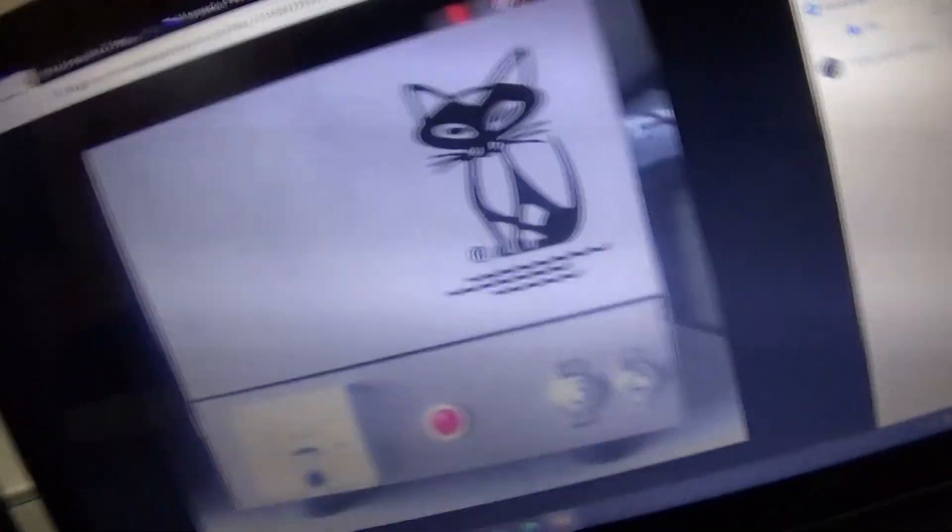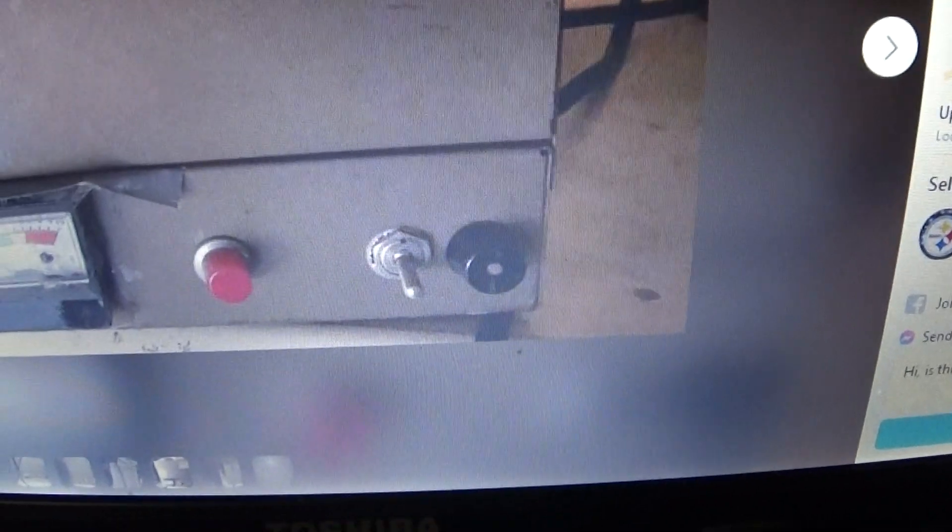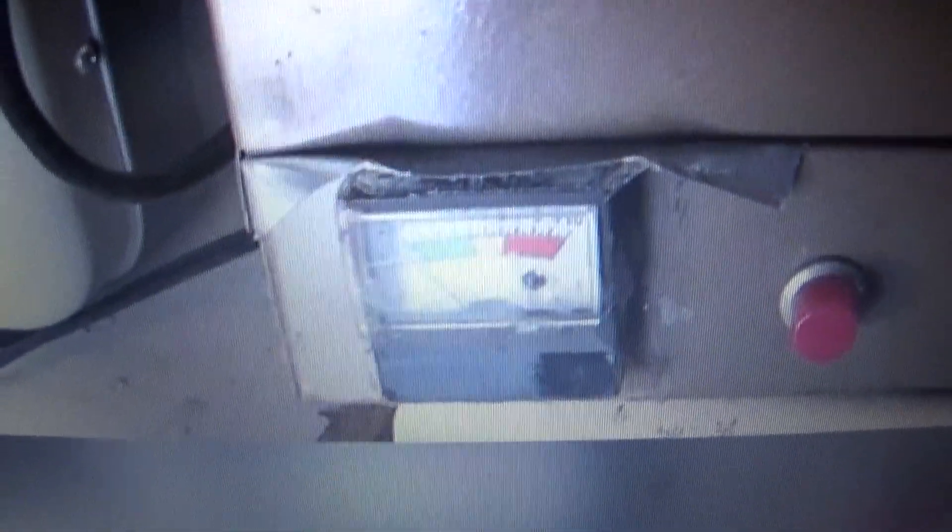Here's another picture from the net — just another later one. If you notice the switch, they had a rotary power switch. They used whatever they could get their hands on with these amps.